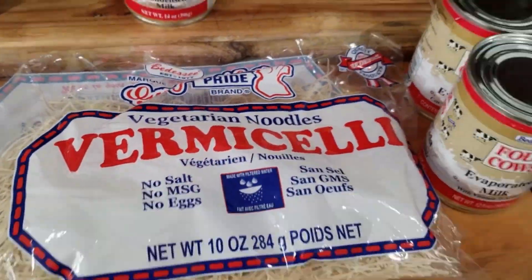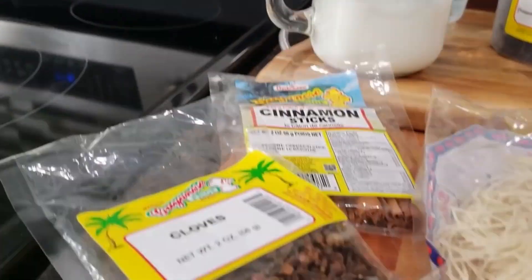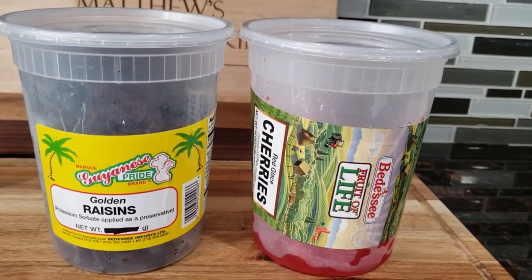Now to make the cake version you're going to need some noodles, some evaporated milk, condensed milk, some ghee or butter, raisins and cherries — optional — some regular milk, some water, as well as some cinnamon and cloves.